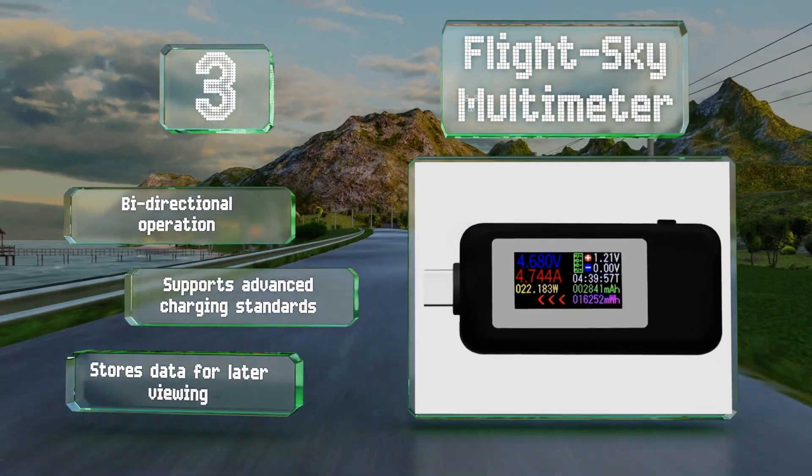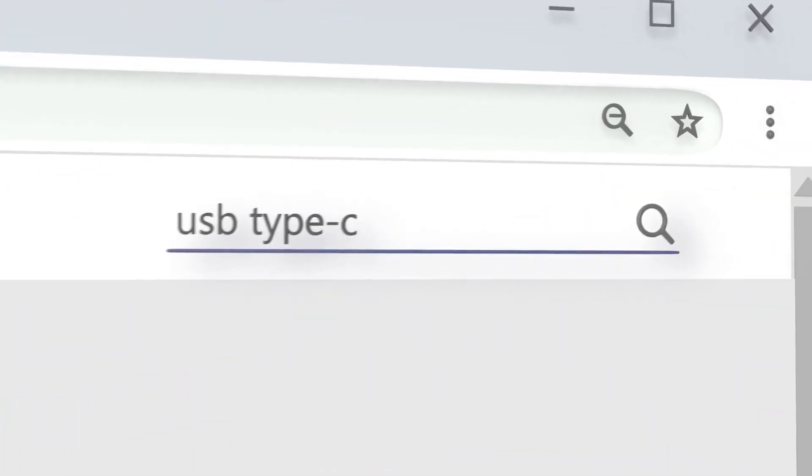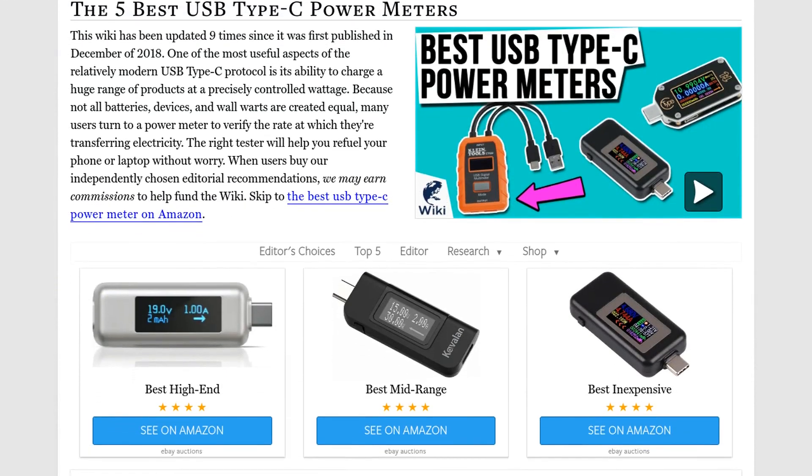Our newest choices can only be seen at wiki.easyvid.com. Go there now and search for USB Type-C power meters, or simply click beneath this video.